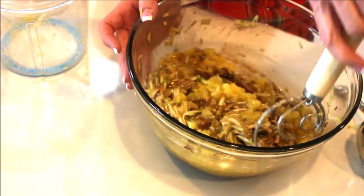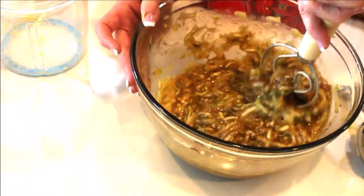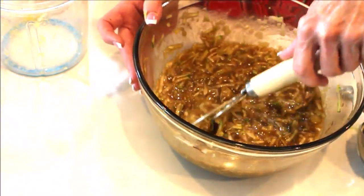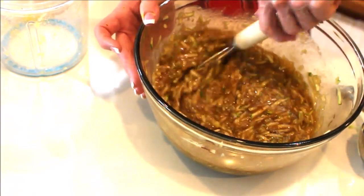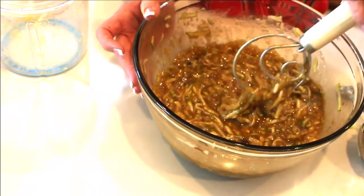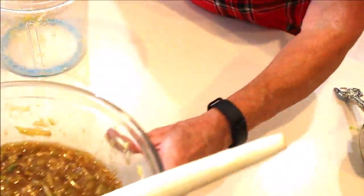This is making my mouth water. I've made a ton of zucchini bread recipes, but never one with pineapple, so this is a real treat. It's absolutely delicious, and I will treat myself to at least one piece.